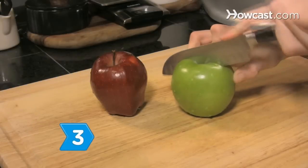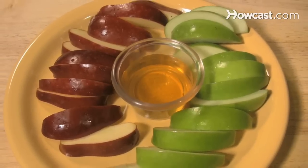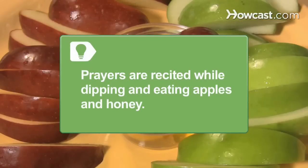Step 3: Use a knife to slice up a selection of apples. Serve with individual dishes of honey for dipping. After an apple slice is dipped in honey, the blessing for eating tree fruits is recited. After the apple is tasted, the apples and honey prayer is recited.